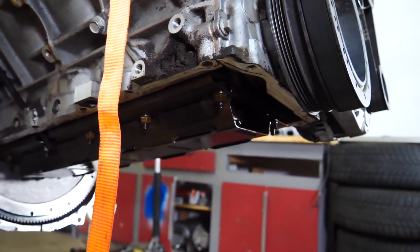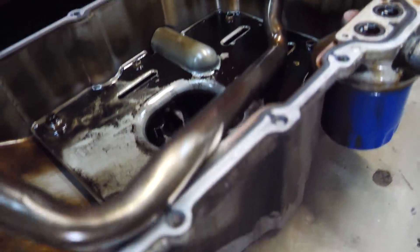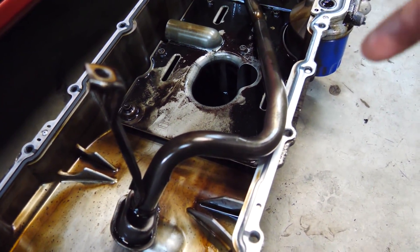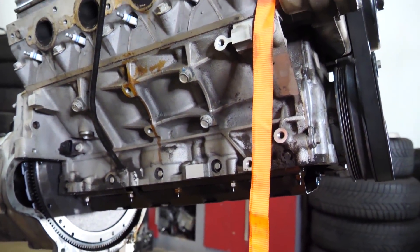So the one thing that I noticed is that the pickup tube location is very close to this front wall, and that is what we would have to notch. So if we want to modify the oil pan, then we're going to have to modify the pickup tube, which is possible. It's not that hard, but something I wanted to avoid. I don't want to compromise the oiling system on this engine.